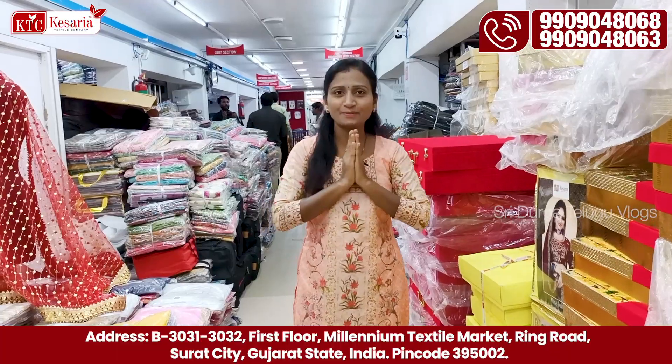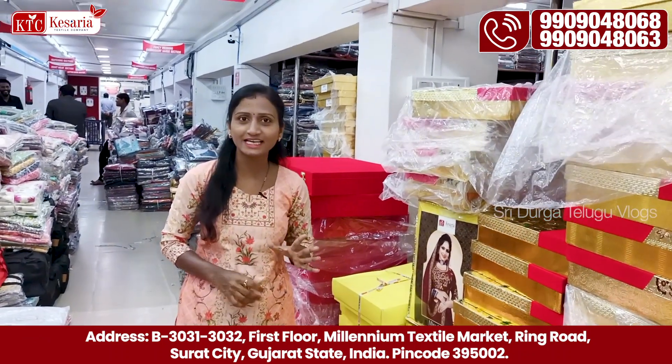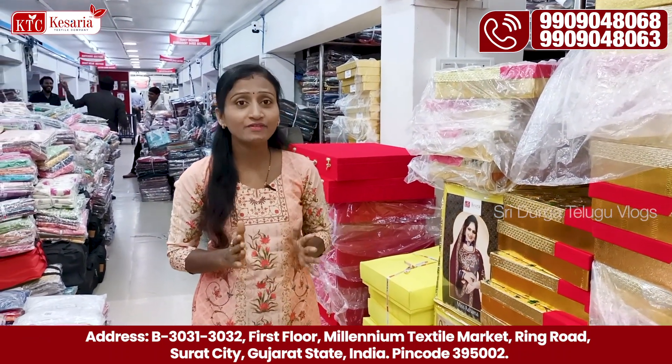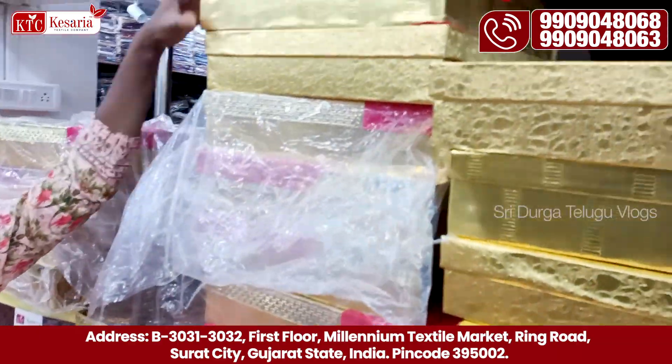Hello everyone, welcome back to Kesaraya Textile Company. Today at Kesaraya Textile Company, we have a super heavy work collection. We have a lot of them and we have box packing available for us.